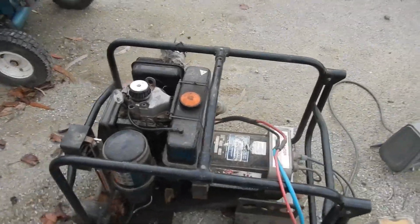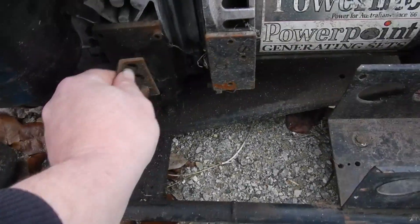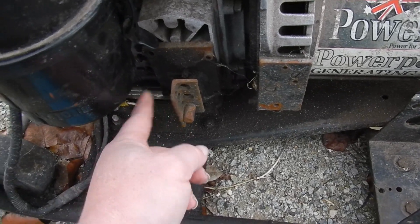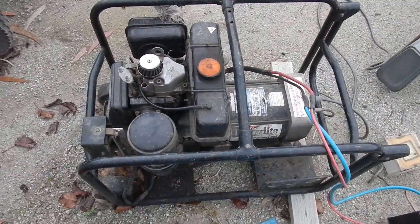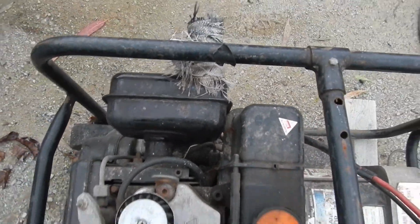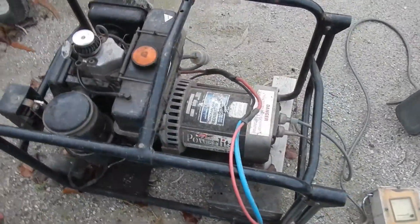I played with the governor a little bit and it seems better, but it needs a little more work. I need a spring here pulling that way so this doesn't flap around so much — you just touch it and it wants to turn off. I'll do a little bit of work over time and I'll try and find a muffler for it. The fuel tank's a little close to that so it'll be getting quite warm.